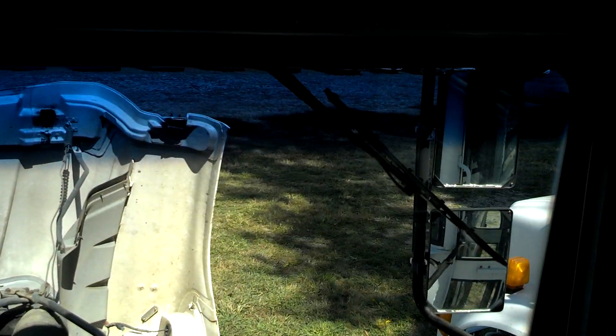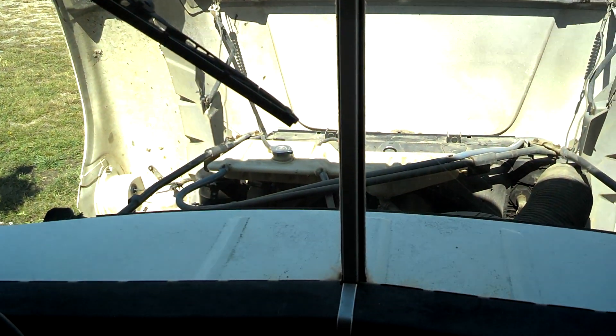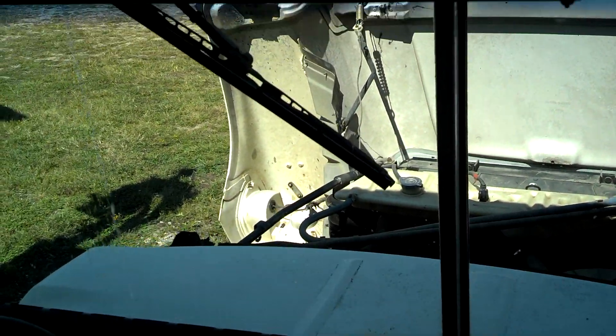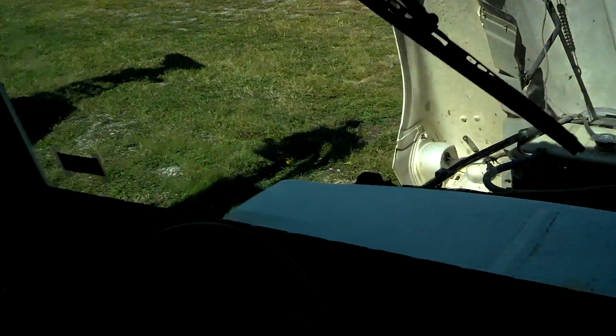Windshield wipers work. Try some switches — push that one, that should be the fluid thing. Just hold it for a little while — there we go. The window washer's working, it's spraying. Interior lights — all of them work.